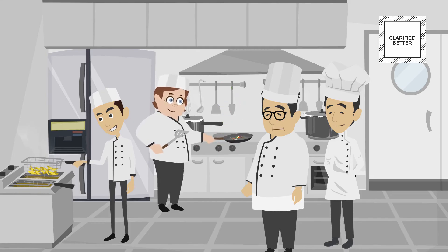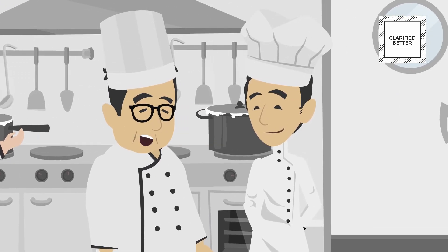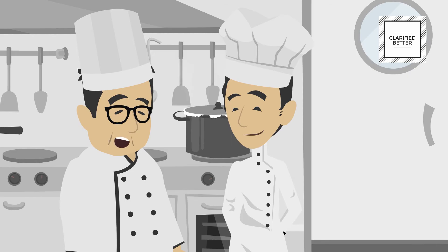Team, stop cooking. We have enough food outside on the buffet. We must also make sure that we cook smaller portions and just in time to ensure we do not waste any food.